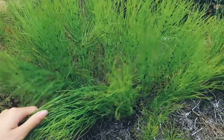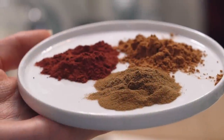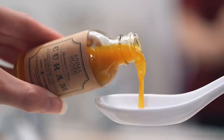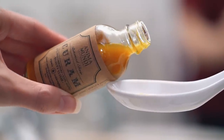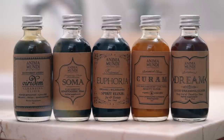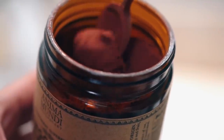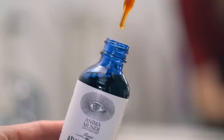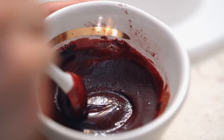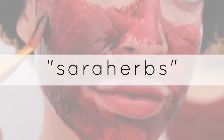I'm going to be using some beautiful herbal remedies from Anima Mundi, which is a brand I am completely in love with. They make all their herbal medicines in small batches in New York City, and they use over 200 herbs that are either wild-crafted or organic. They handcraft these high-potency elixirs and tonics and super herbs, and I especially love that they undergo laboratory analysis for their powders to make sure that the soil doesn't contain any heavy metals or toxicity that might be absorbed through the plant, so everything is the highest possible quality. I do have a coupon code for you guys, so you can save 20% by using the code SARAHERBS.